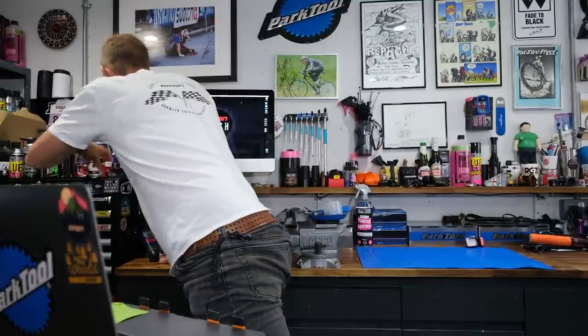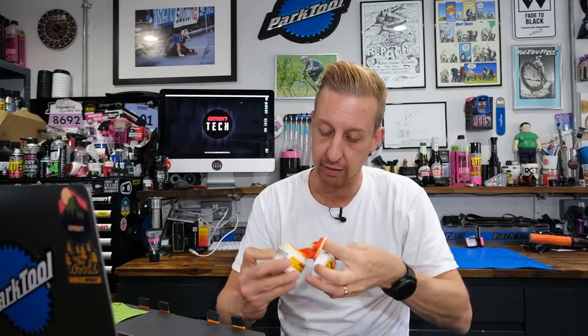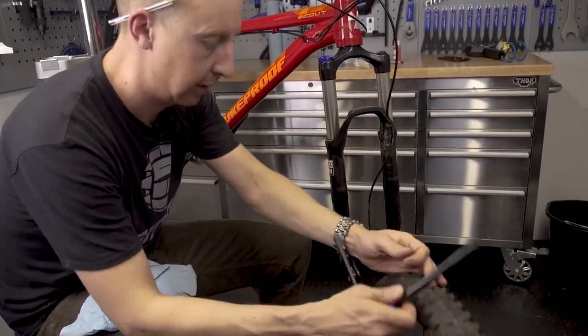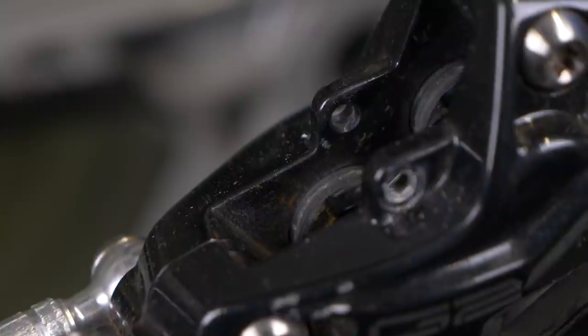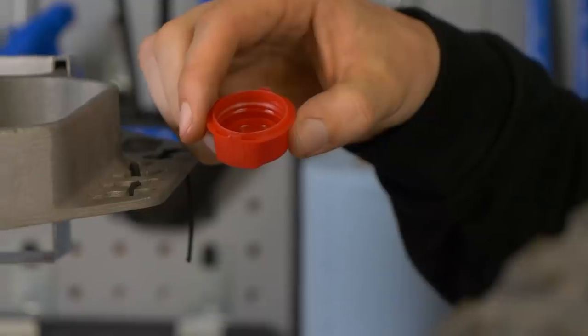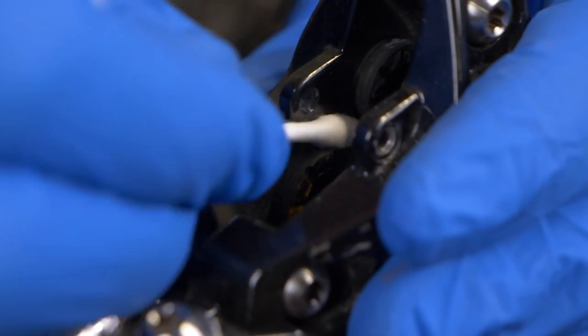I've seen people talk about using different types of greases. The only grease I'd put anywhere near brakes in the DOT case is DOT grease — I've got some here that's been used so little over the years. This is safe to use on brake pistons on SRAM and Avid brakes. What you really need to do is take your wheel out, take the brake pads out, then very carefully squeeze the lever to push those pistons out. When the pistons are almost fully out, don't let them pop out completely. Use some disc brake cleaner — don't use anything stronger than that. Disc brake cleaner is safe to use around the seals on any brand, so very carefully clean around the edges of the pistons.